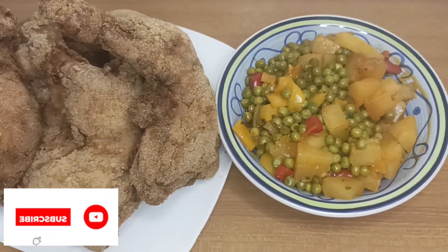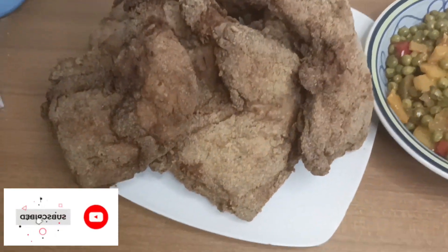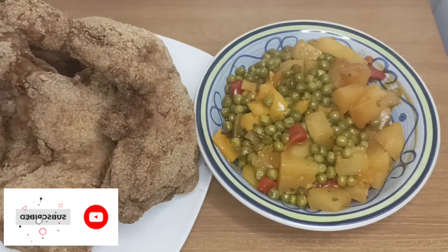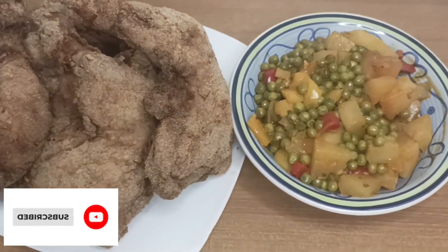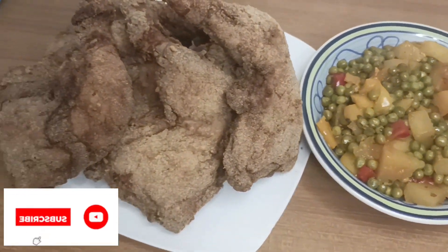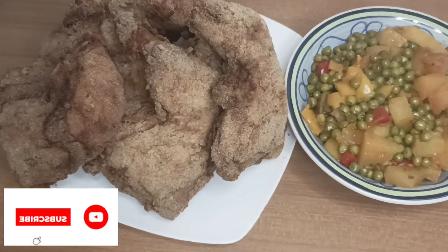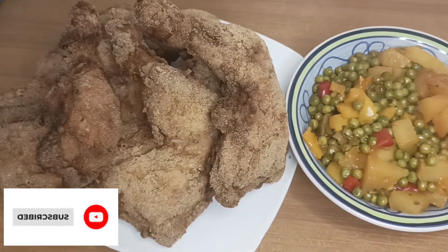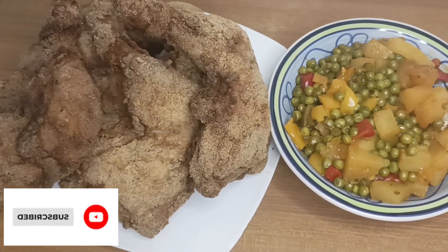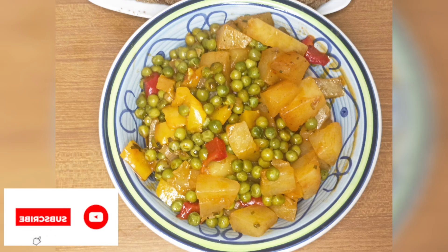Se hai guardato fino adesso il mio video, ti prego: iscriviti, metti commenti, fammi sapere cosa pensi di questo piatto. Meraviglia. Let me know guys what you think about this food. Put a comment, subscribe to my YouTube channel, show me love, show me kindness. See you on my next video. Ciao ragazzi, alla prossima. Thank you guys for stopping by. God bless you. Bye, ciao.